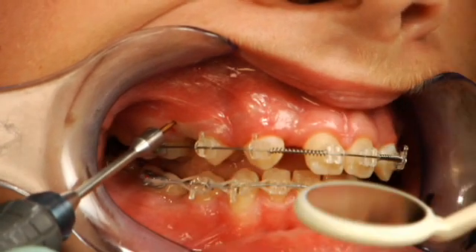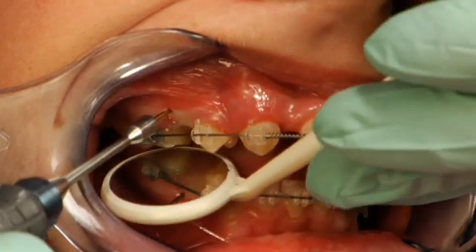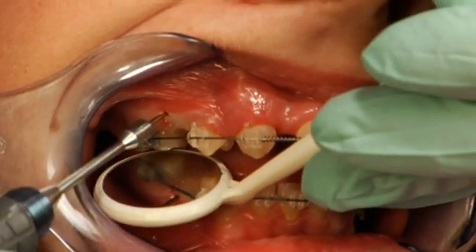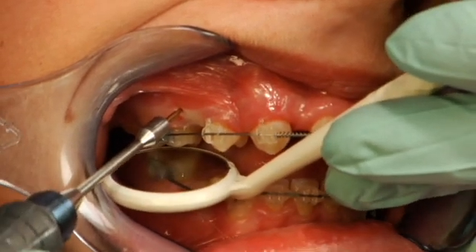Now we're going to check with an occlusal mirror — open slightly. We use the occlusal mirror to check angulation mesially or distally, to ensure that we have the correct direction of the mini screw as it passes mesial to the first molar.